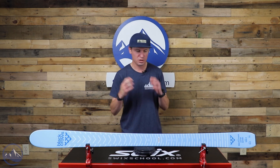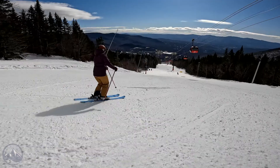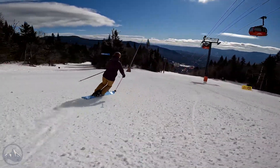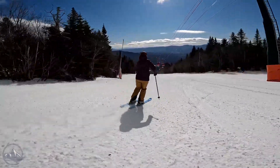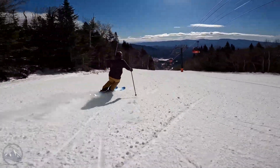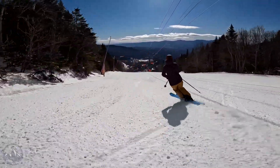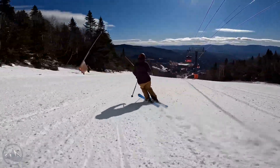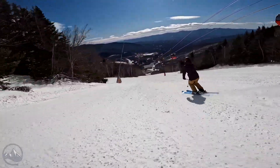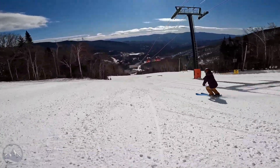So who should choose this ski? There's actually a huge range of skiers who can enjoy it. Anybody from a progressing, developing intermediate, all the way up through a less aggressive advanced or expert skier. You can have the best technique in the world, but maybe you don't ski super fast — those type of skiers are really going to enjoy this. But at the same time, somebody who's developing their technique, working on their carving turn, trying to venture into some moguls and expand their limits out there on the mountain — it's a really good choice for that type of skier as well. Just a huge range of skiers that can pick it and will enjoy it.